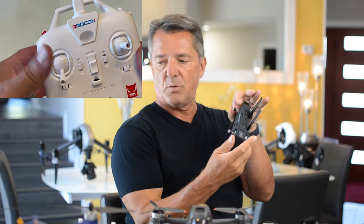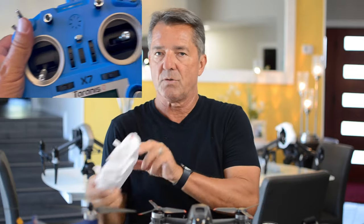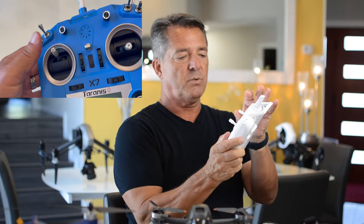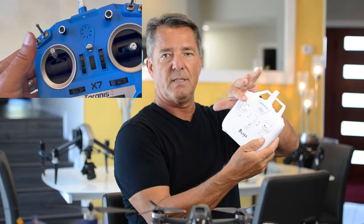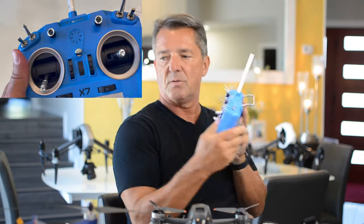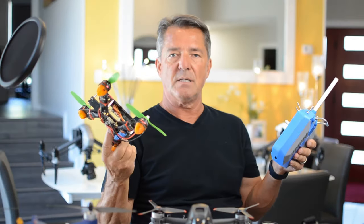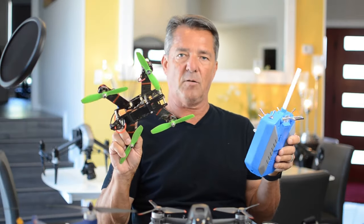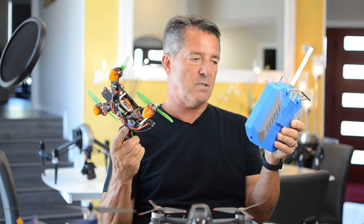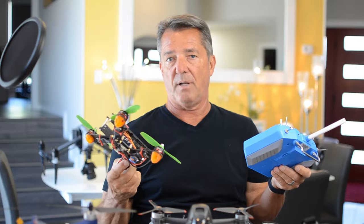But on an FPV drone, the left joystick is a dead stick — it stays in one position. The controller on this Bugs 3 works the same way: when you move it up and down it stays, just like when flying FPV drones with goggles. That's how FPV racers go through gates and do acrobatic moves — that left joystick is fixed in one position. But it makes it very hard to fly, especially if you're used to flying a normal camera drone.